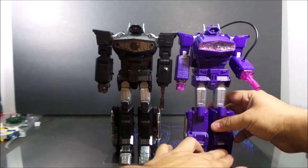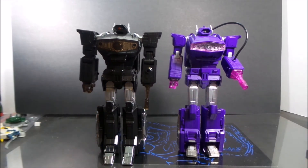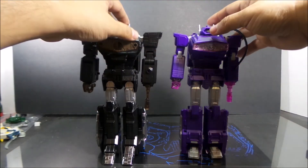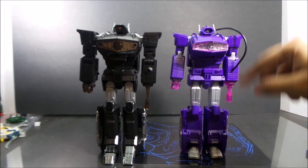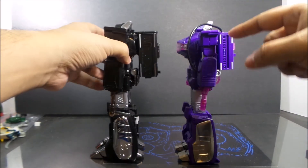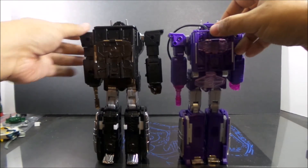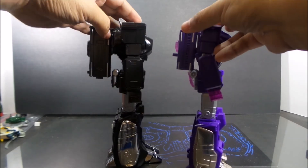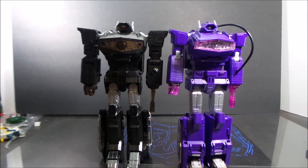Here he is next to Quake Wave. This one just looks tougher, meaner, stronger. The original does have more resemblance to the G1 from the upper body, but it just looks like this guy would beat that guy up in a heartbeat. The backpack is a lot bigger on this one too.